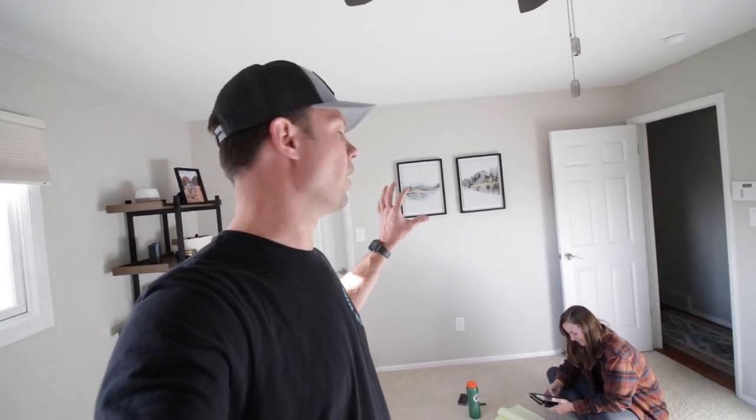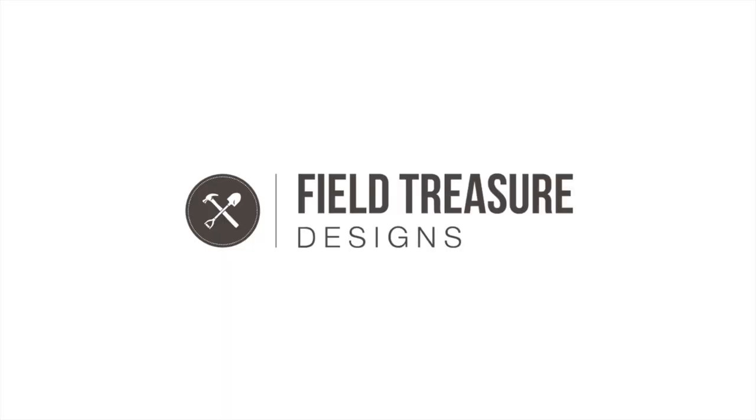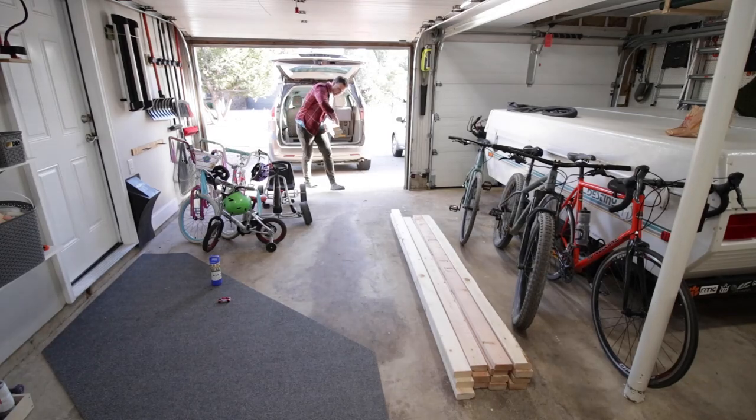Hey, what's up guys, I'm Andrew Bacon. We are literally in the middle of updating this blank wall in our main bedroom, and we are going to turn this wall into an awesome fireplace. My wife found these awesome ideas on Pinterest, and we are about to go grab materials. I've already drawn up the designs, I've ordered an awesome electric insert, and I cannot wait to show you how we're gonna do this on this episode of Field Treasure Designs.